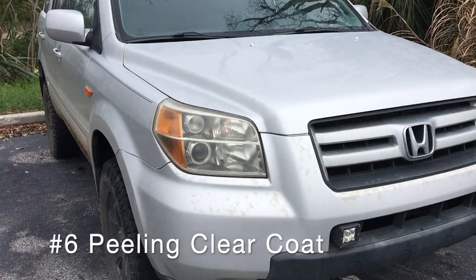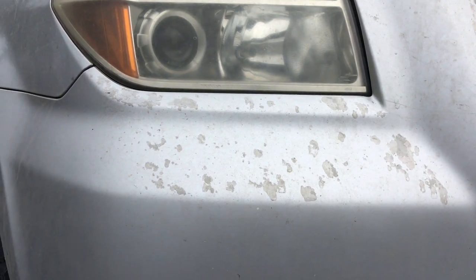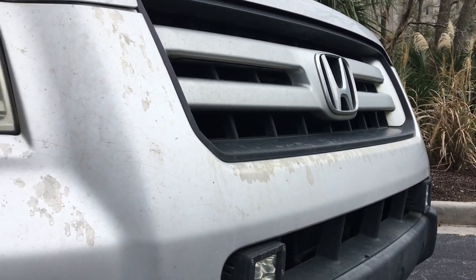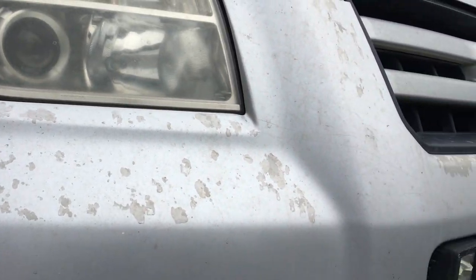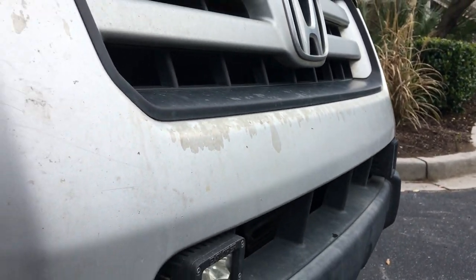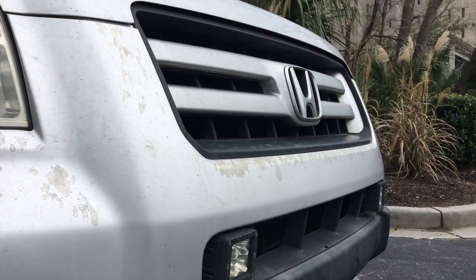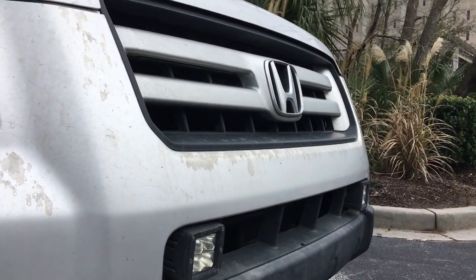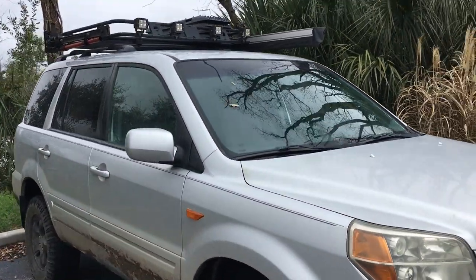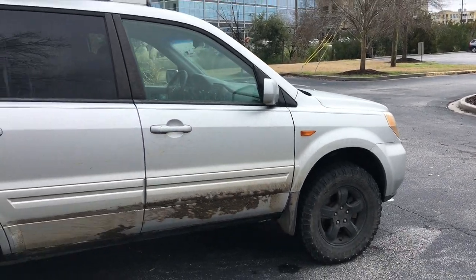Let's take a closer look at the front of the Pilot to see the next problem. It's not really unique to the Pilot, but they definitely have clear coat peeling issues. Certain colors are worse than others — I've heard that white can just come straight off. For me, I just have a peeling clear coat on my bumper cover. I could just take this to a paint shop and get them to paint it up, so it's not too big of a deal. Overall, the rest of the car is in really good shape paint-wise for the abuse I put on it.